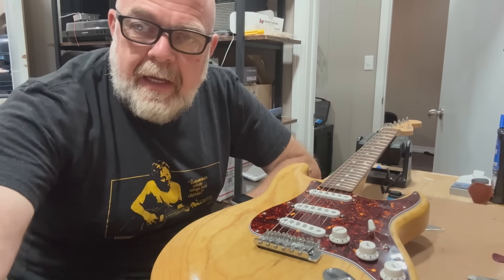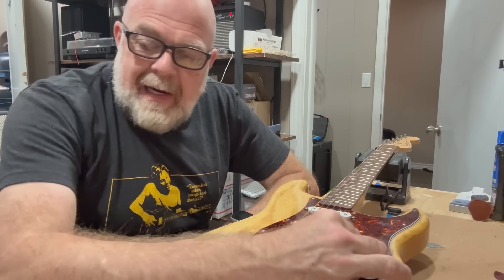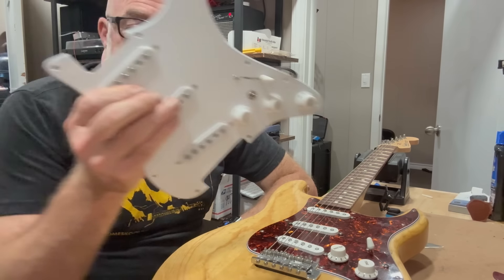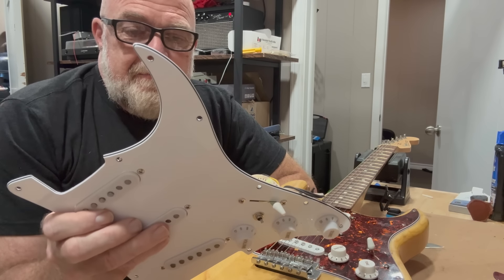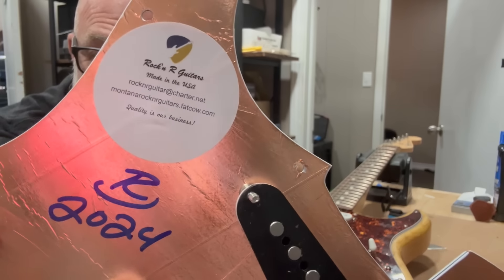Hey, how's everybody doing today? Been meaning to do this for a while. I found a loaded pickguard on eBay a couple of months ago from Rockin' R Guitars.